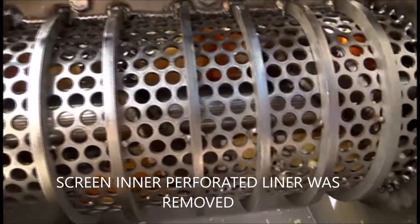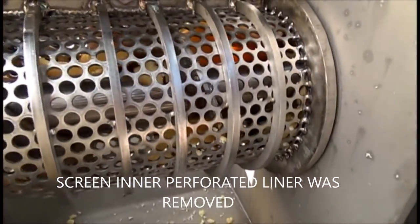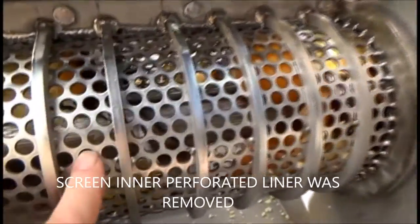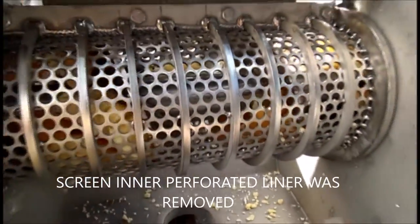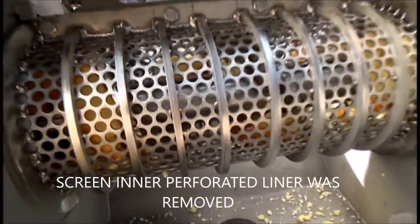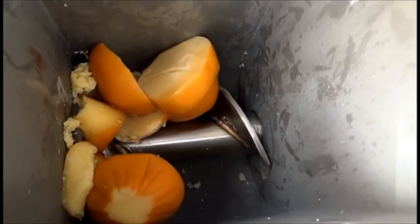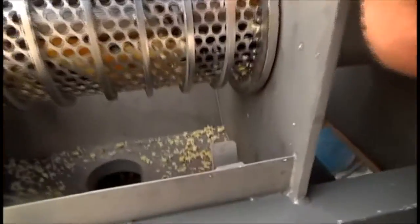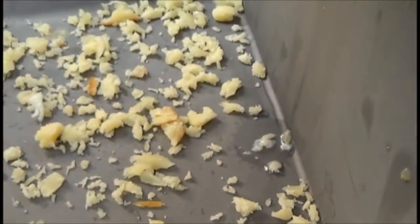We've taken the screen out of the press — the screen liner — and we just have the reinforcing structure. That's the part with the 3 and 1/8 inch holes. We're conveying the cheese along, and there you see the cheese fed in, and it's coming out. But I can see pieces of peel down here along with pieces of good cheese.